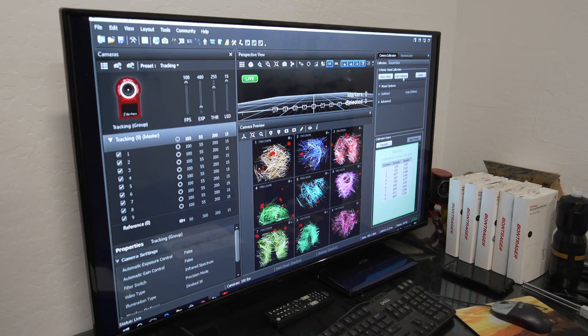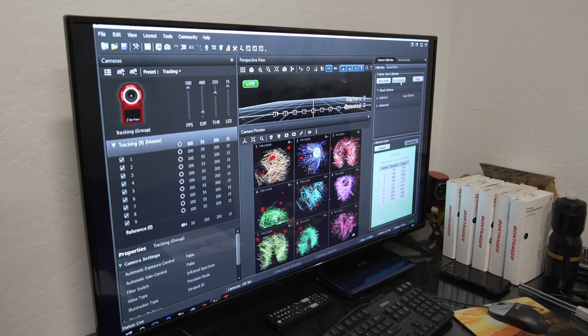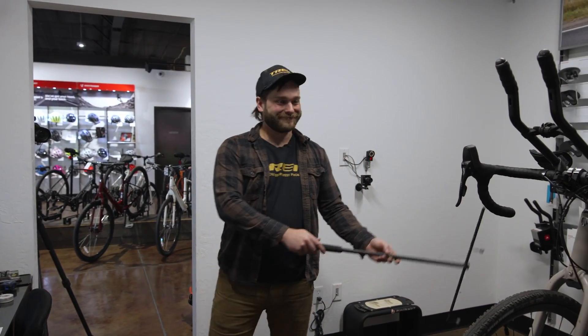We are about to the point where we have enough information to get a high-quality example here. This definitely isn't your older brother's Etch-a-Sketch — this is high-tech stuff.